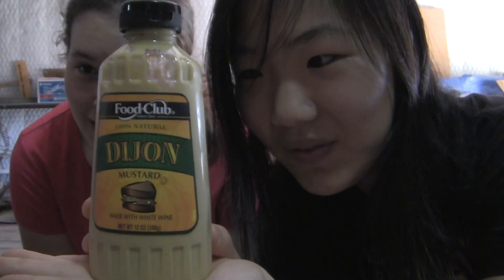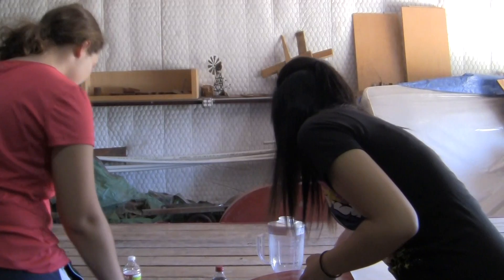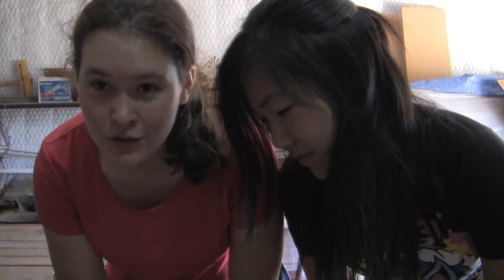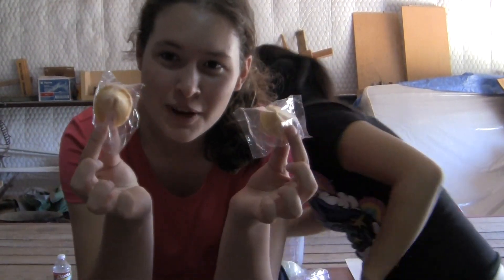I picked everything out of my fridge that I absolutely think is disgusting, so Grace might enjoy some of it. Because McDonald's usually has dehydrated onions even if you don't ask for them, we're adding onions. And for the equivalence of bread, we have fortune cookies.